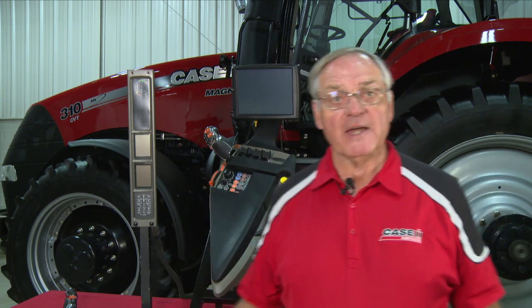Hi, my name is Roger Levenil. I'm a cash crop specialist with Case IH. And what I want to spend some time visiting with you on is the operation and controls of a Magnum tractor.